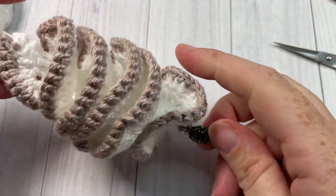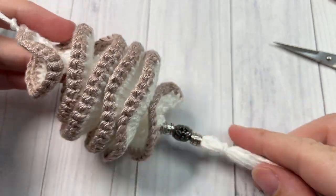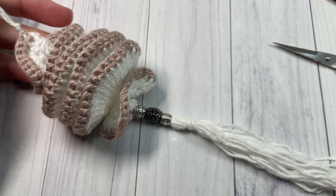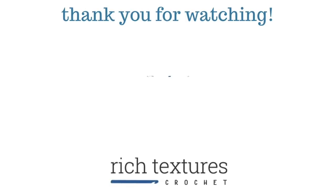Thank you so much for joining me on this tutorial. I love to see your finished products — feel free to tag me on social media. I look forward to seeing you again soon. Until then, happy crocheting! Bye!